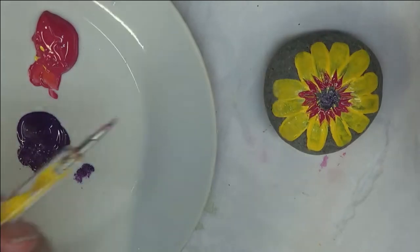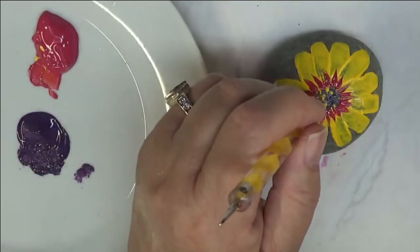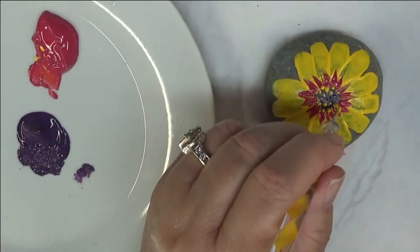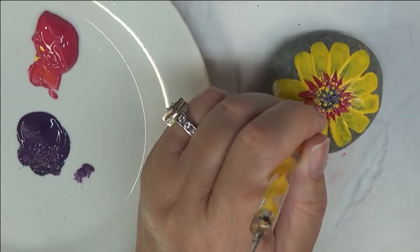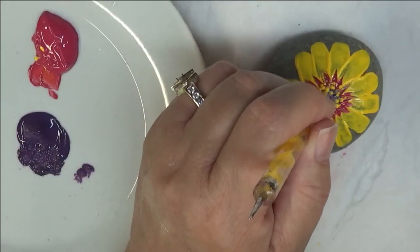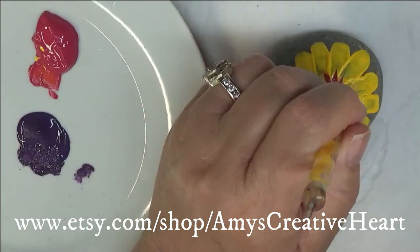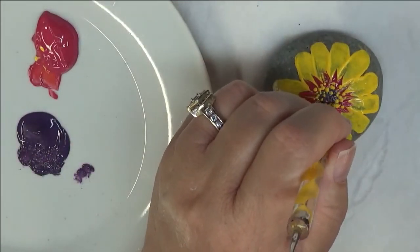The next thing I'm going to do is take my dotting tool and go into the center. I'm going to go up over the eggplant that I painted, just dotting over it very easily. You can make this really full so you can see a lot of dots piled up on each other, or you can leave it so more of the eggplant is showing. Totally up to you.